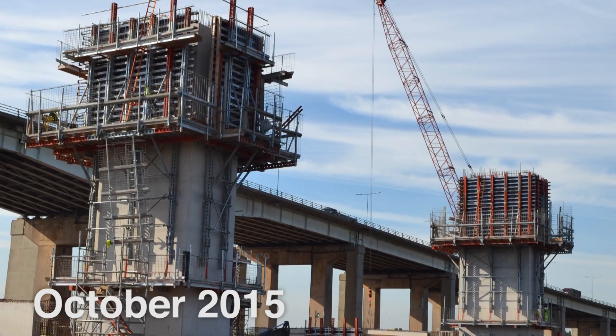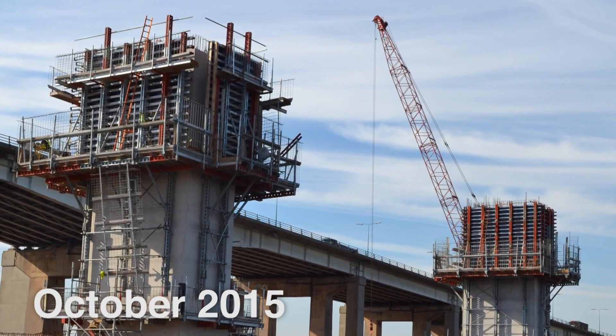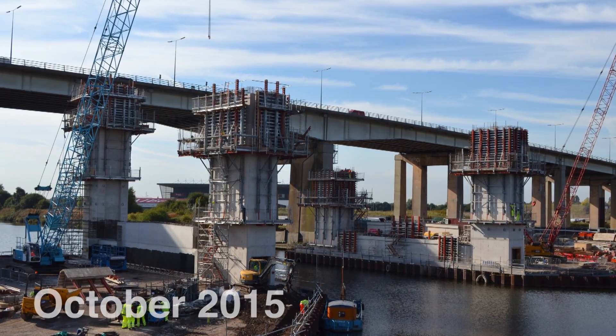We'll see the ascent platforms with the external shutters all applied in one lift. We have external shutter, platform, trailing platform — all going up in one lift rather than having to take three or four components away to come back in again.